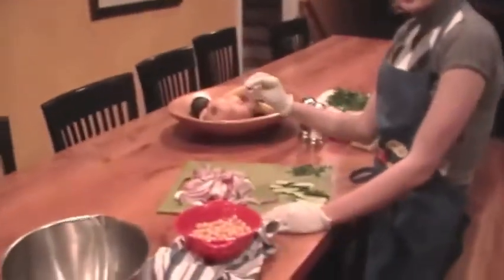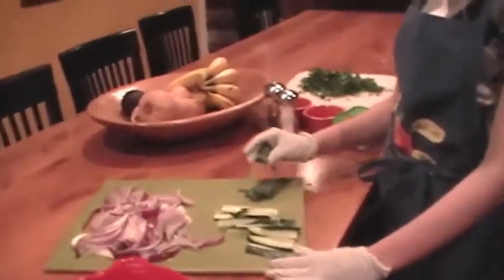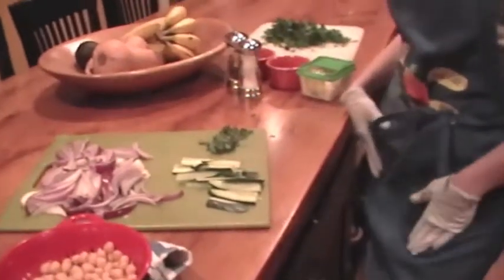sliced into wedges that are pretty thin. A handful of chopped basil. If you don't like that, you can leaf it out.